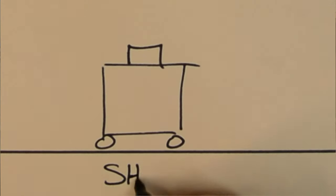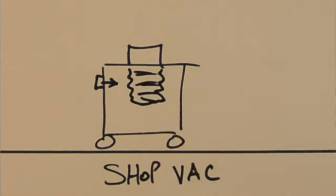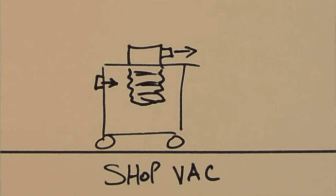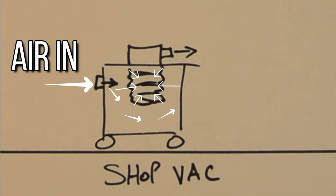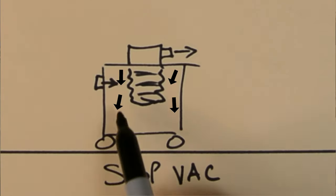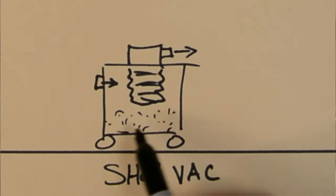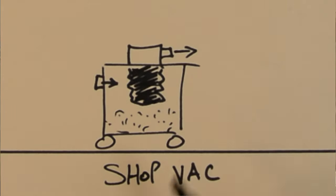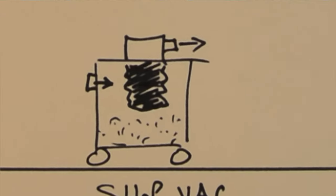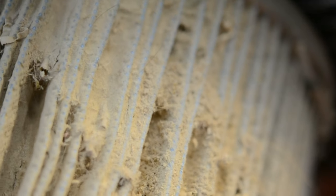This is your run-of-the-mill shop vac. The way it works is exceedingly simple. There's a motor up here that sucks air through the filter, through the body, and in through that little tiny port that you have your hose connected to. The dust and debris hits the filter and a lot of it drops down into the basin, but a lot of it also gets stuck in the filter. The problem is that all those tiny particles of dust accumulate and can clog up your filter really fast.